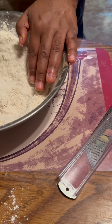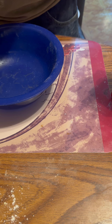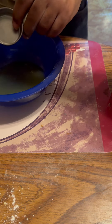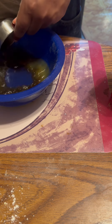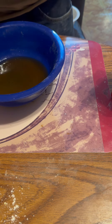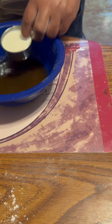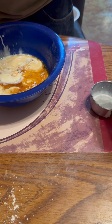Now let's get our wet ingredients together. One-fourth cup of pineapple juice — or you can use orange juice. I'm using some sweet pineapple juice. Then one-fourth cup of dark rum. I also need one-third cup of milk or heavy whipping cream — I'm using heavy whipping cream here. And I need two tablespoons of molasses.